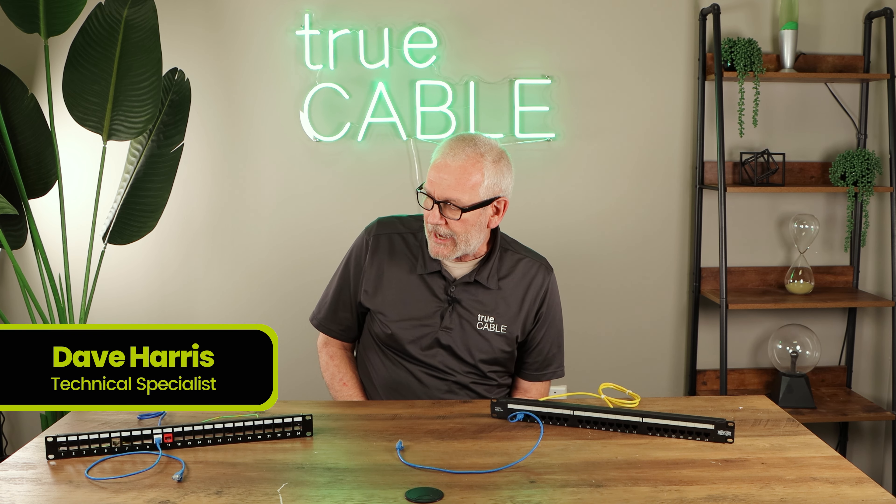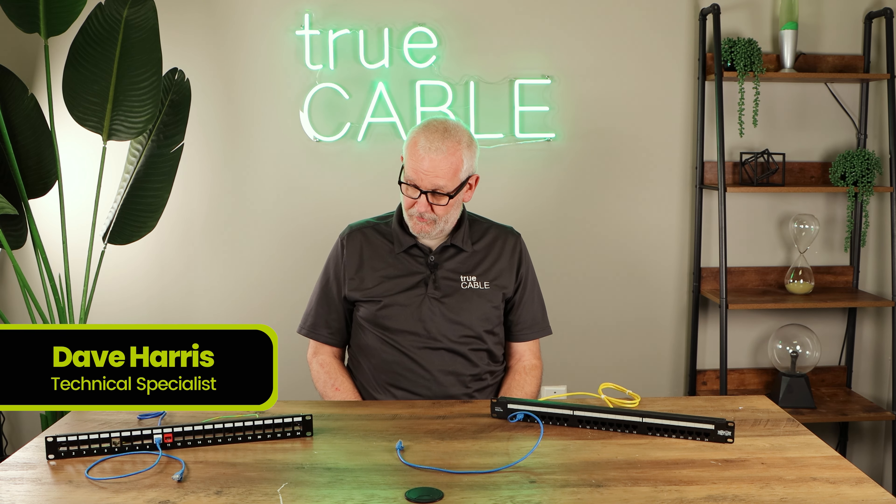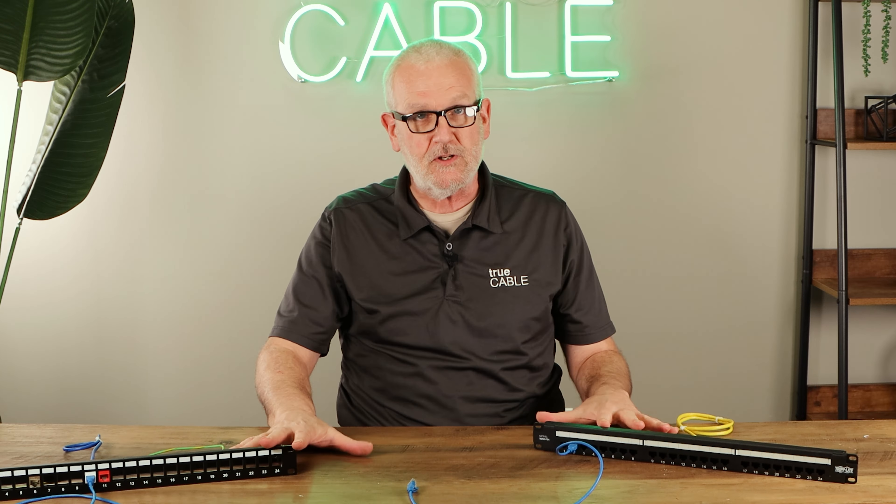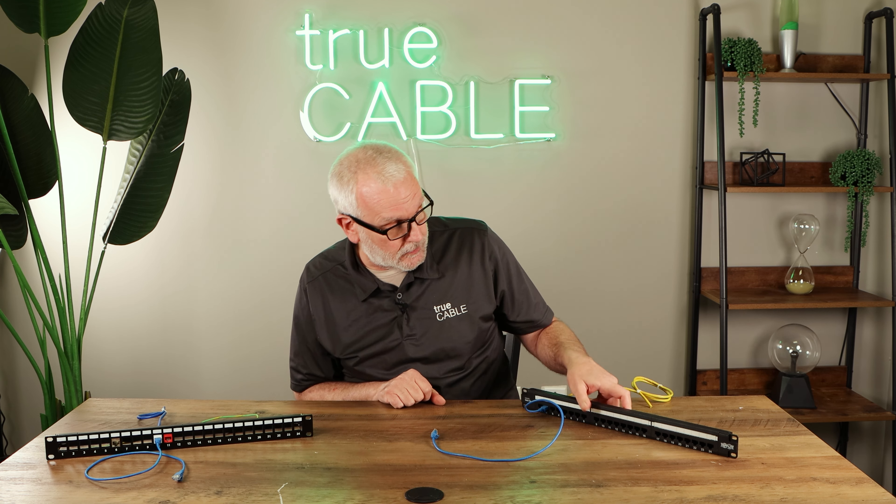Hi, this is Dave with True Cable, and I'm here today to talk to you for just a few minutes about patch panels. These are patch panels and they are the main distribution point in your network.